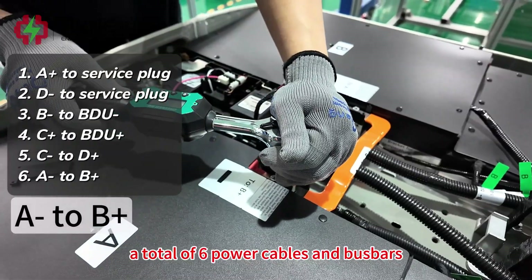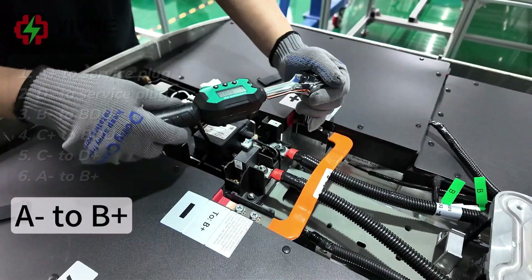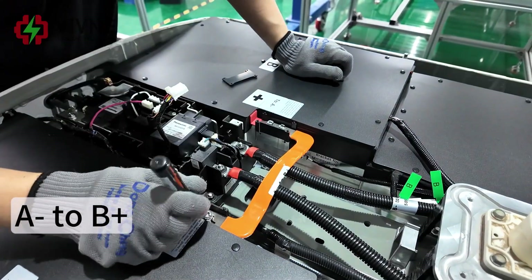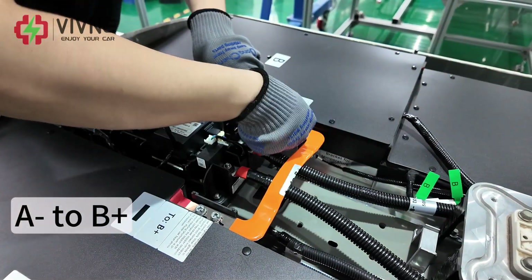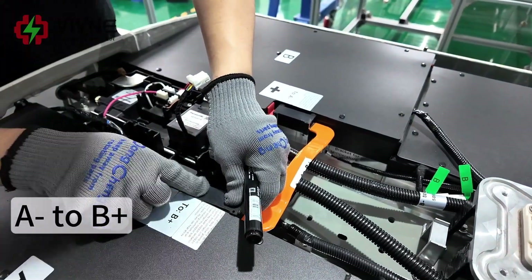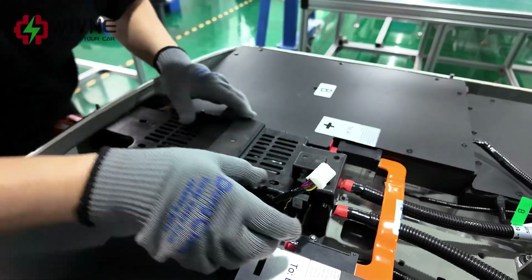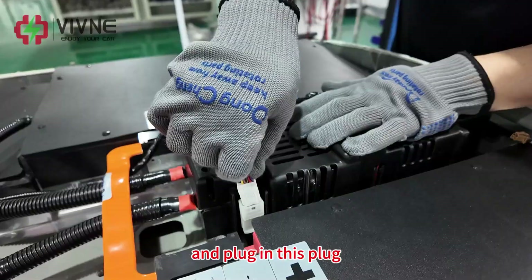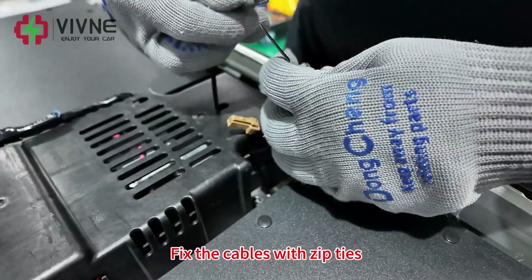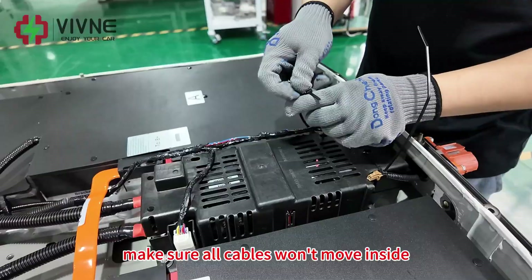A total of 6 power cables and bus bars — please connect them in this order. Put the relay module cover back on and plug in the connector from the original car signal harness to the relay module. Fix the cables with zip ties and make sure all cables won't move inside.